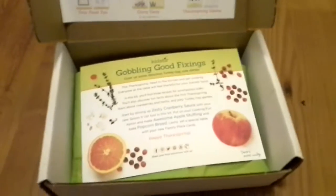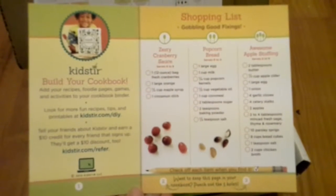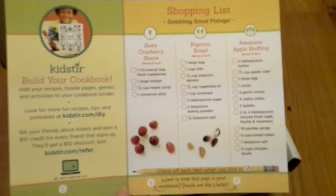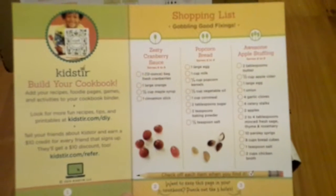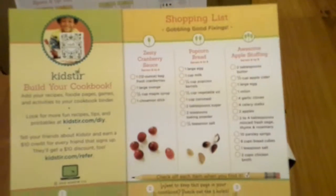So this is how it looks when I open it up. Right here on the back you have your shopping list to be able to figure out what you're going to need for everything. Luckily for us I already had everything in the house to make the popcorn bread, but I did have to go to the store for the stuffing and for the cranberry sauce.